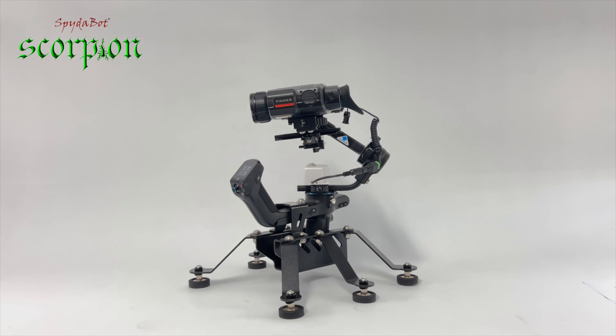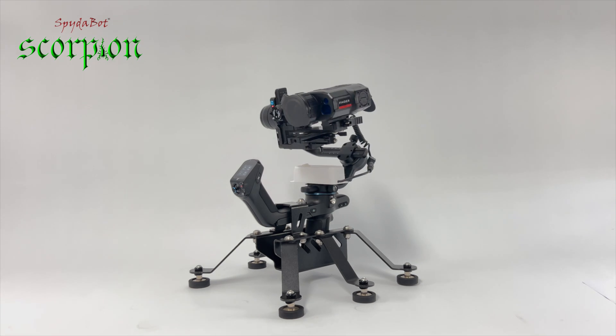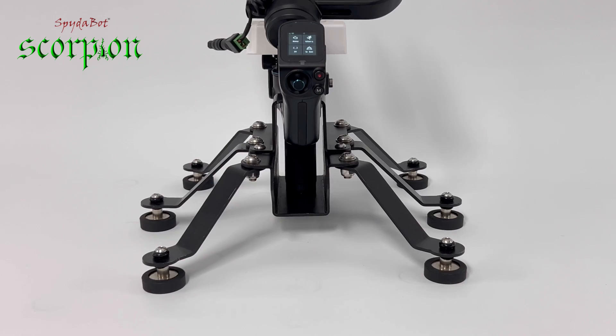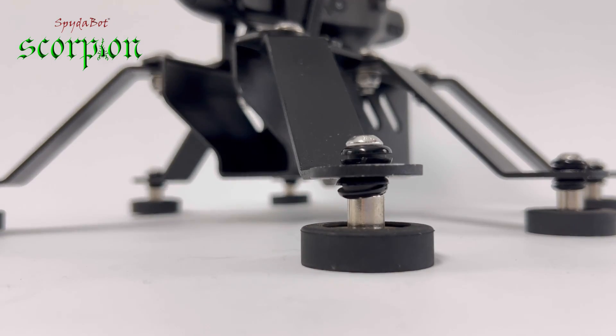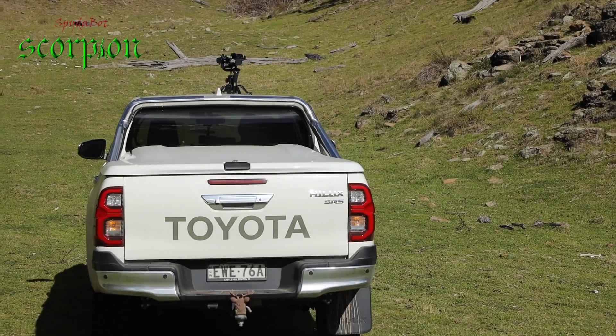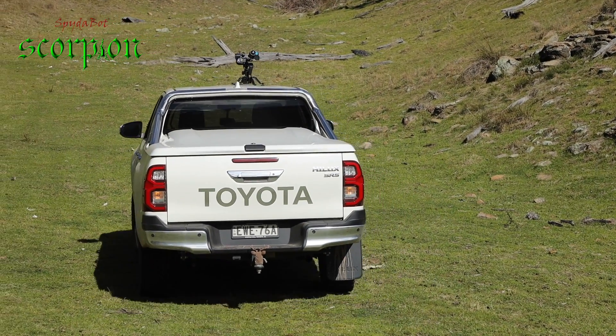The Spiderbot Scorpion is a magnetic 3-axis gimbal designed to be used as a scanning device. The extra strong magnetic feet allow you to attach it to a car and scan while driving around. We have designed the feet with a wide footprint for extra stability and support so you can confidently drive around and be sure that it will hold on almost any terrain.